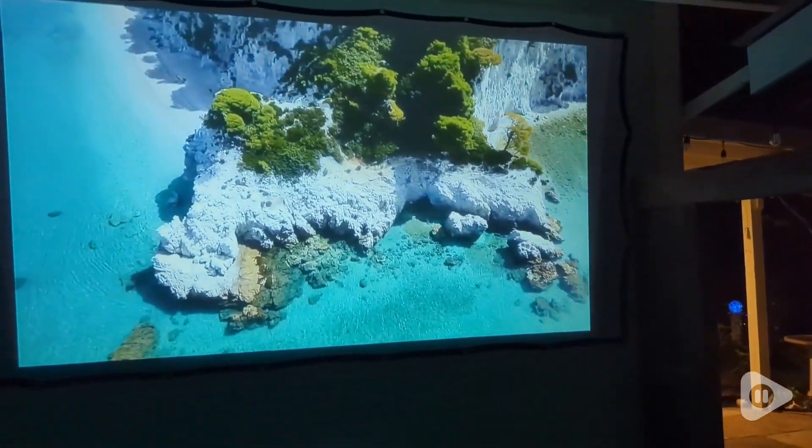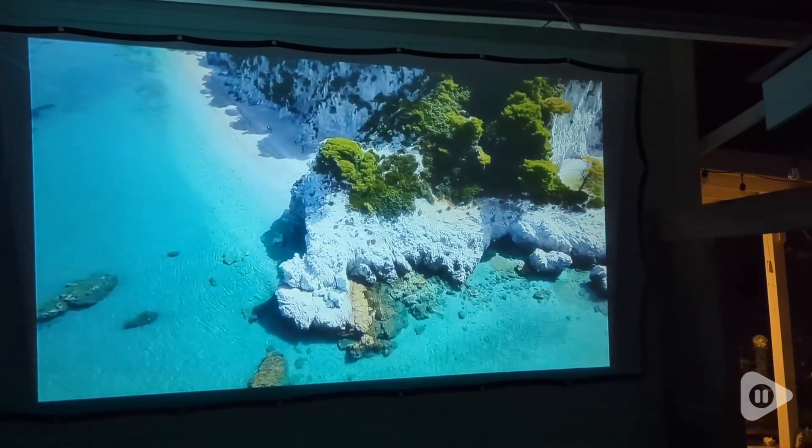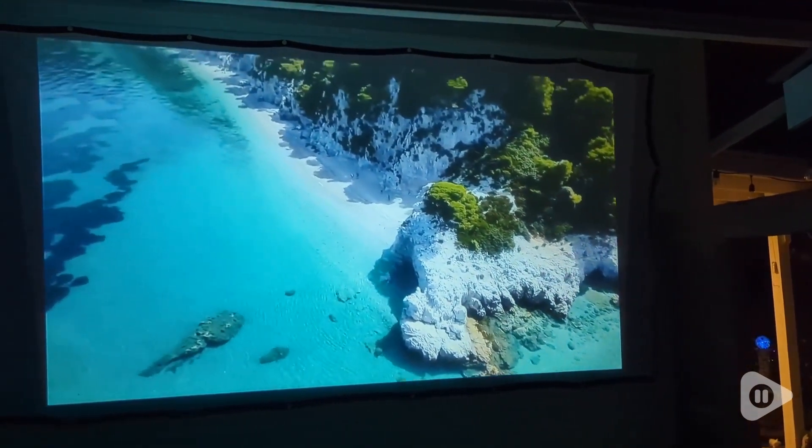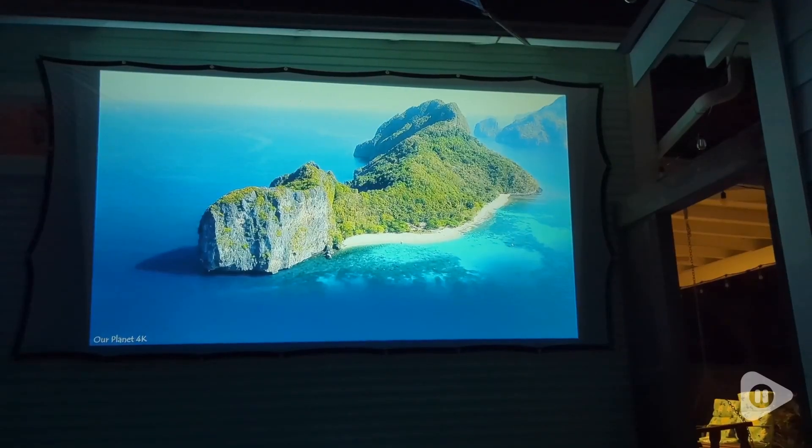The projector quality is outstanding. It can handle 4K videos and it's super bright. We even watched a movie outdoors in the evening when it was still a bit light outside and we could see the movie great.